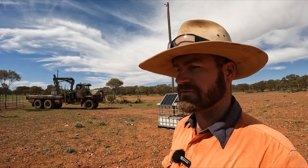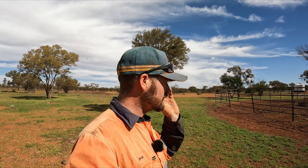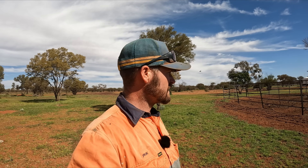Here we are at Camel Bore - one of the deepest bores on the property at 120 feet or 33 meters. Back in the day when you had windmills out here they didn't really like to go too deep because it was a lot of effort to pull them back up. But now we have some bores around 46 meters depth because of electric submersible pumps, which are a lot easier to pull by hand and by yourself.